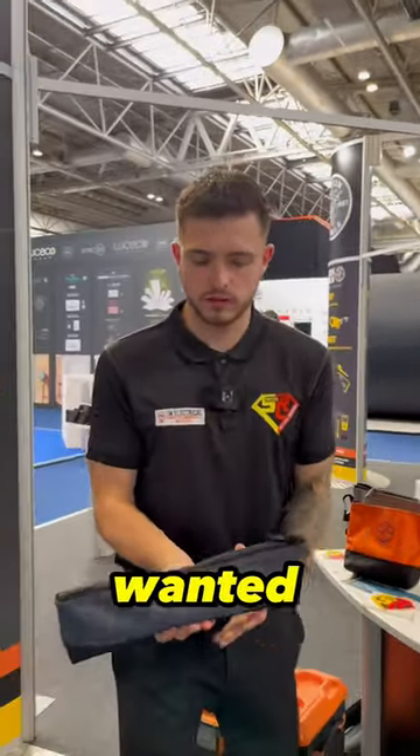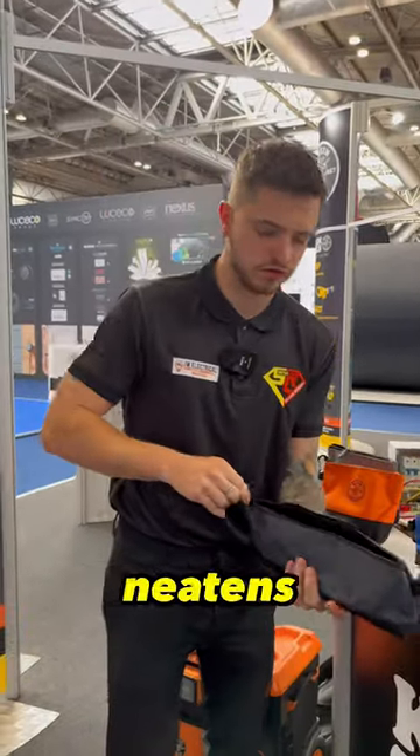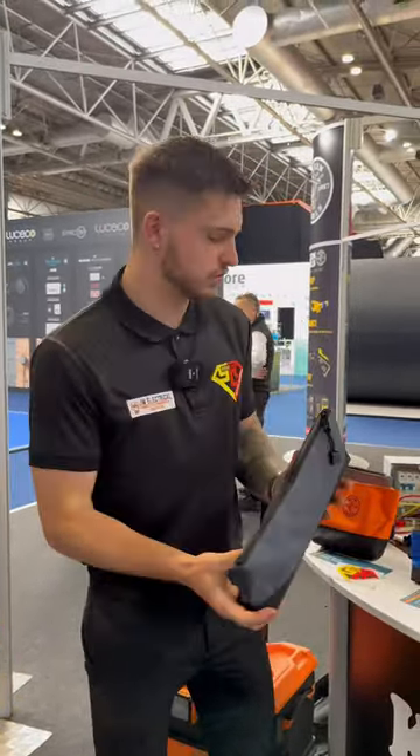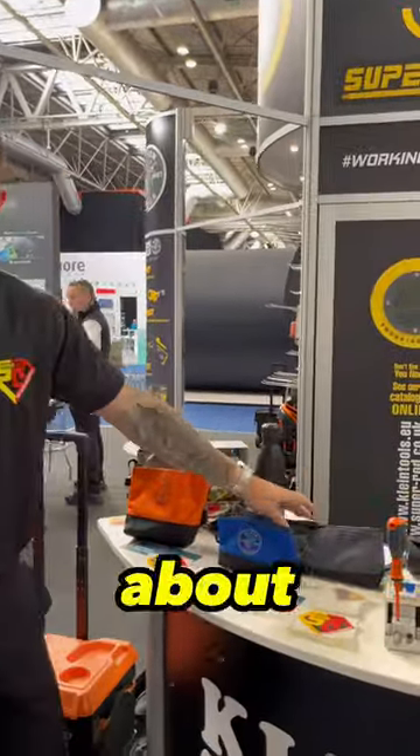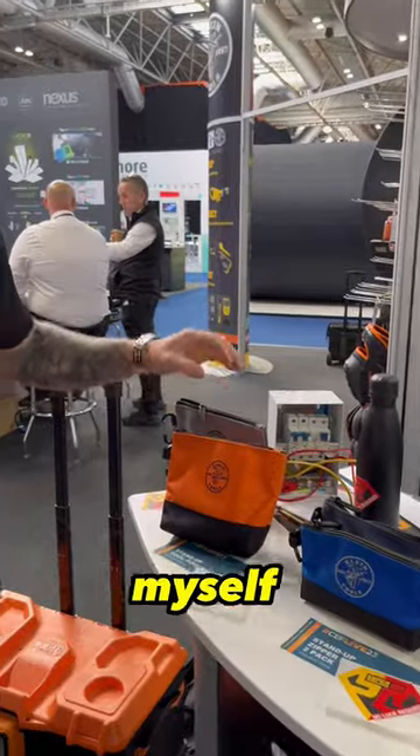This one's more for some of your tools — if you wanted your longer tools, like in here they've got some screwdrivers — so it just neatens them up at the bottom of your bag. I really like these and they're quite cheap, about 20 quid I think for the pouches, so these are something I'm going to be picking up myself.